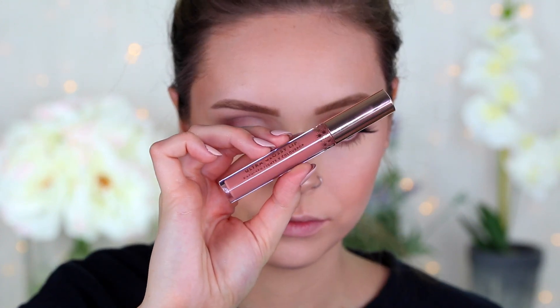Then to finish off the look, I'm taking the Ultra Glossy Lip by Kathleen Lights and ColourPop in the shade Moon Child. Okay guys, that is it for this look! Thank you so much for watching. I hope those of you who celebrate Valentine's Day have a happy holiday, and those who don't — have a great February, single and free. Thank you so much for watching, I love you guys and I'll catch you in my next video, bye!